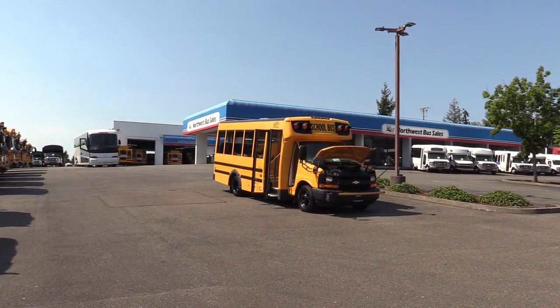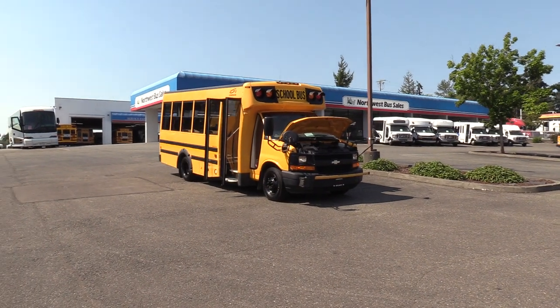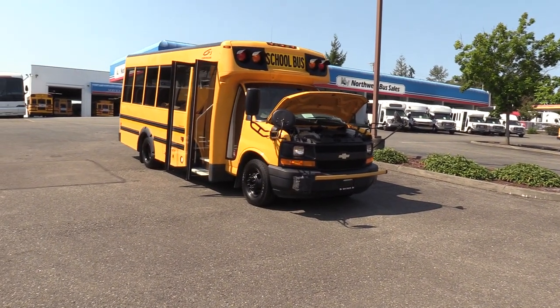Good afternoon everyone, my name is Jack and I'm at Northwest Bus Sales. Today I'm going to be showing you a 2008 Chevrolet Girardin.